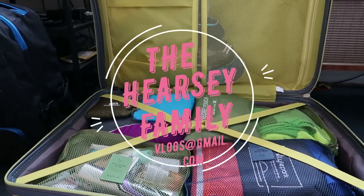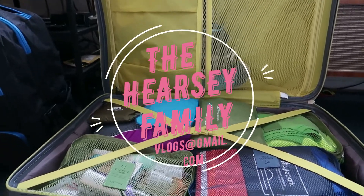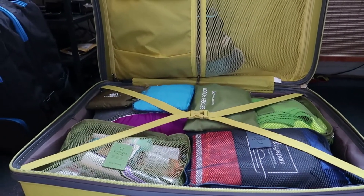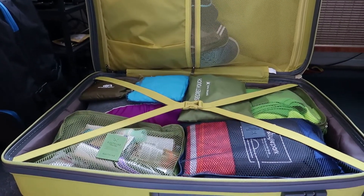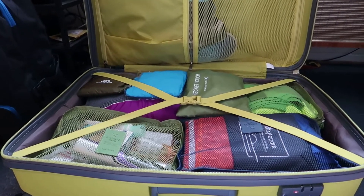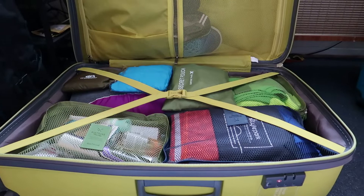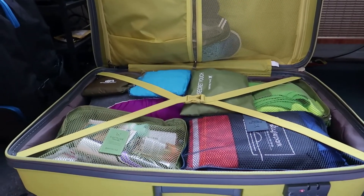Hi guys, it's me, Yvonne. I just promised you I'd show you how we use packing cubes on our packing. I'm doing some final bits and pieces a couple of days before we leave and I thought I'd show you just an example of how we do it.